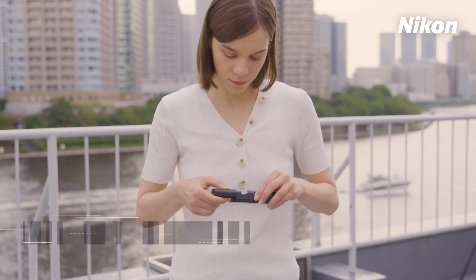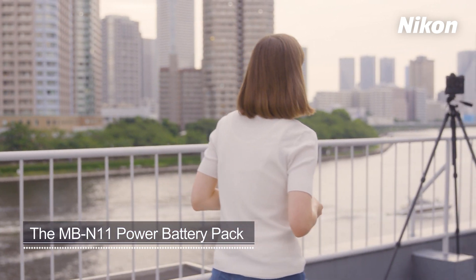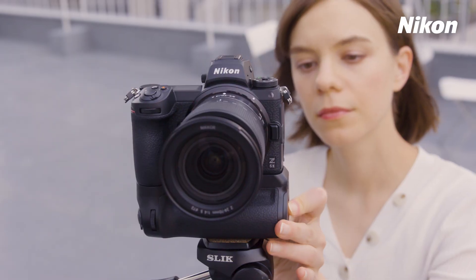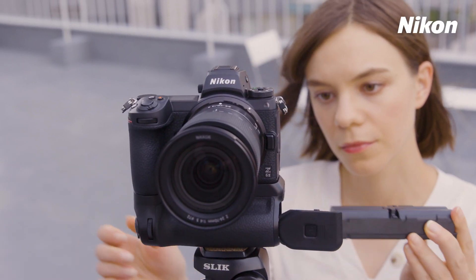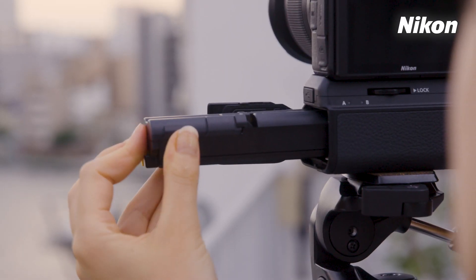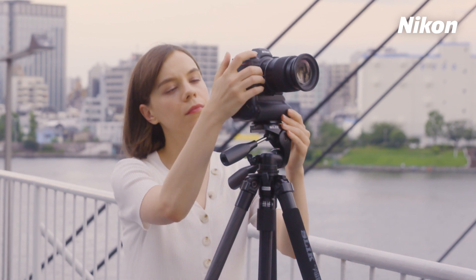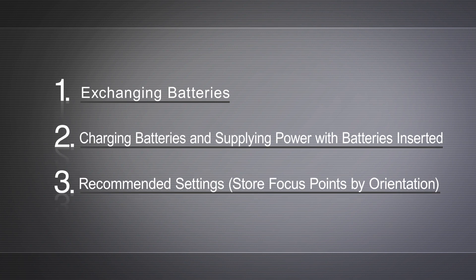In this video, we'll learn how to use the MB-N11 Power Battery Pack for the Nikon Z6II and Z7II. The MB-N11 Power Battery Pack holds up to two batteries to power the camera for extended periods. This video will cover these three topics.